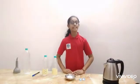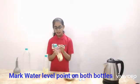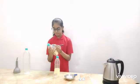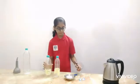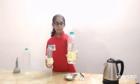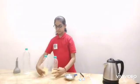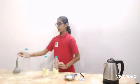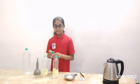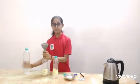Now let's start with the experiment. Points are applied on these levels — Bottle A and Bottle B. Now pour the water into them up to these levels.